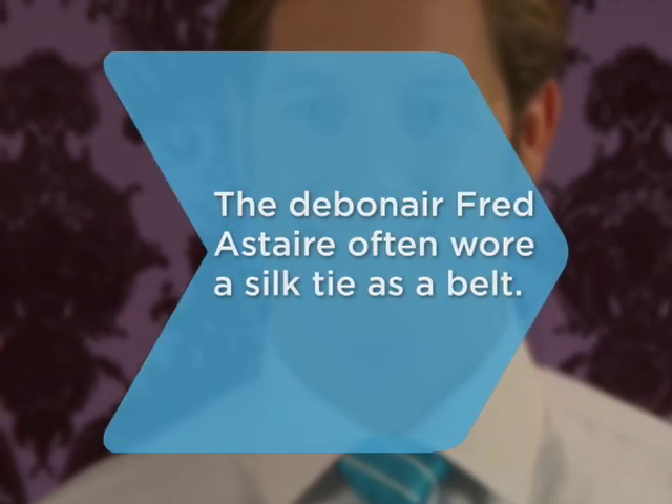Did you know that debonair Fred Astaire often wore a silk tie as a belt?